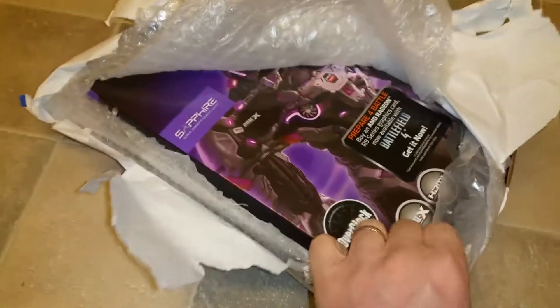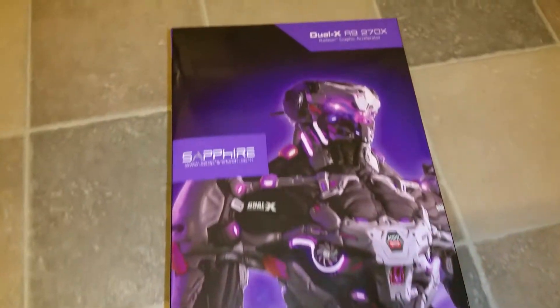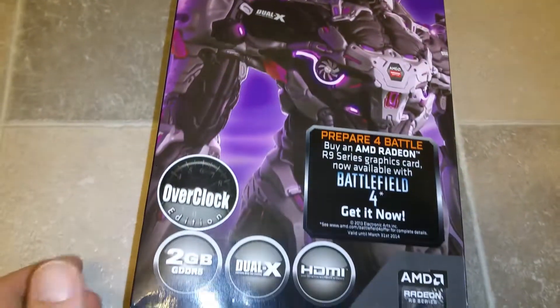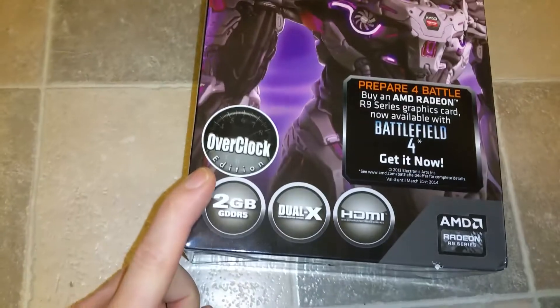Wow, yep. Nice. Here you go. We got the R9 270X again. It's quite a common card for me, but this time from Sapphire. Really nice box.